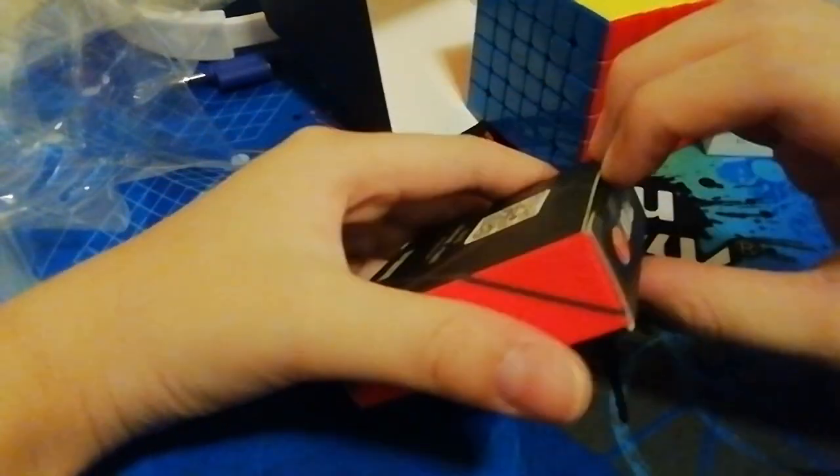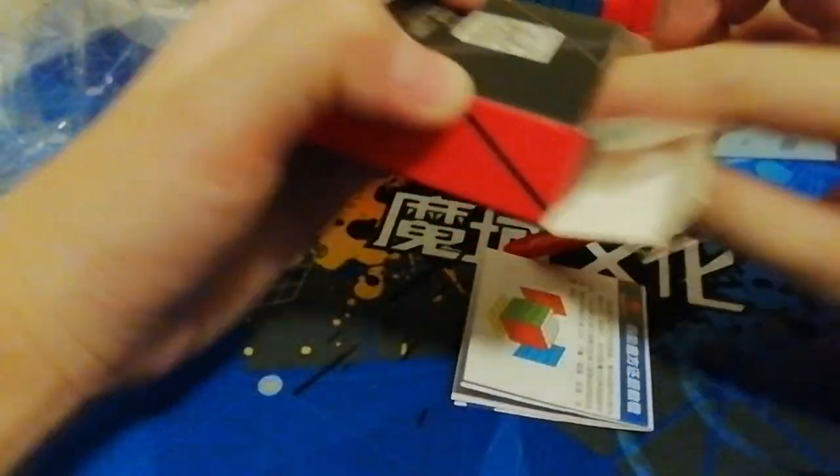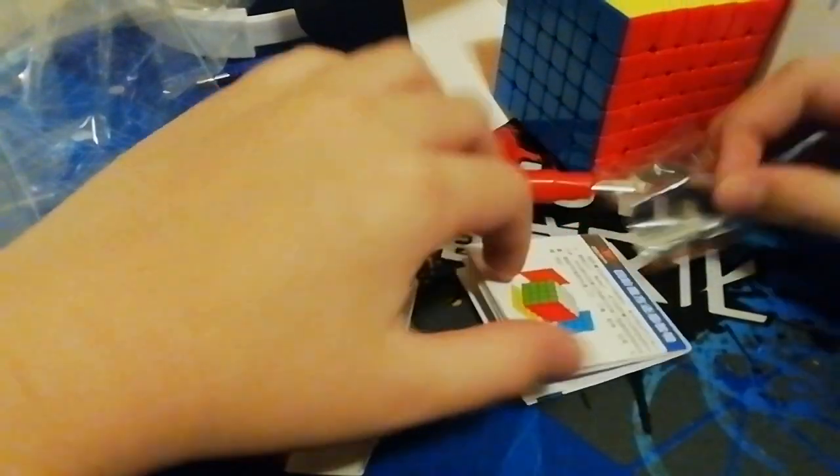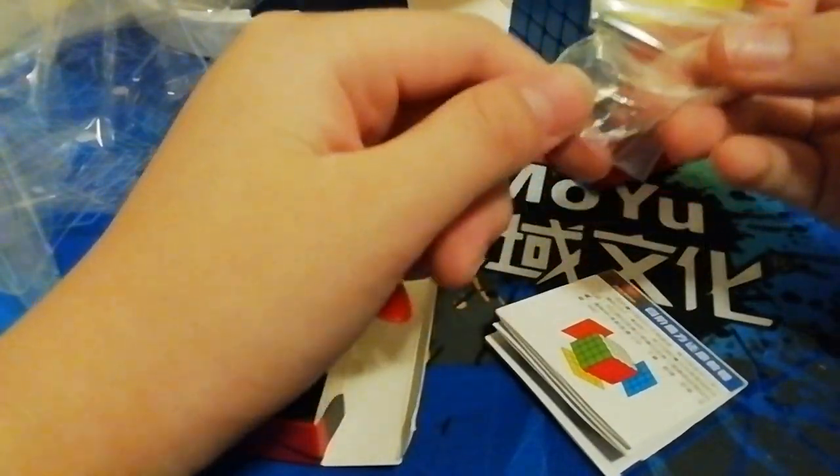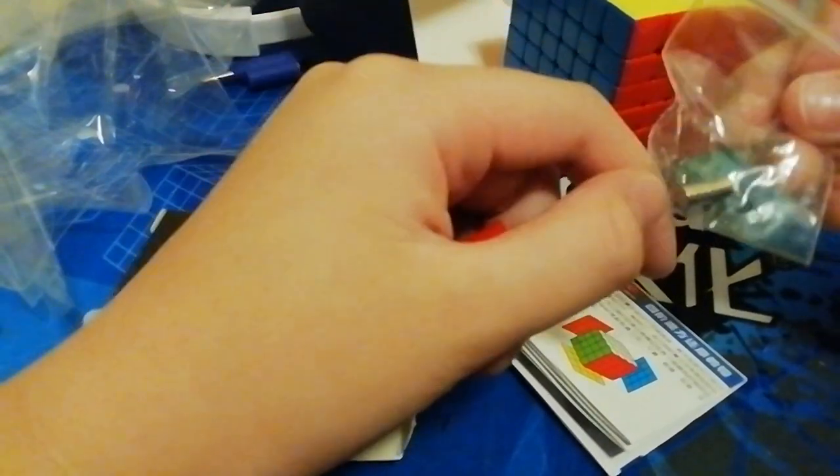Let's check the accessories. So we have the extra springs. We have the extra magnets — I still don't understand what these extra magnets are actually for. Then we have the screwdriver and the tutorial.